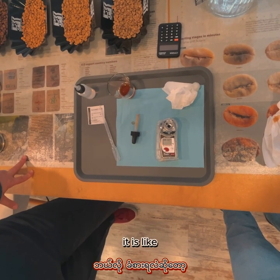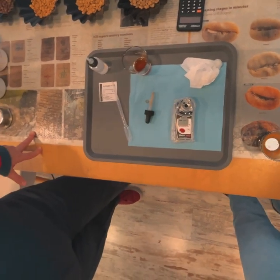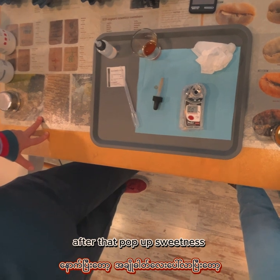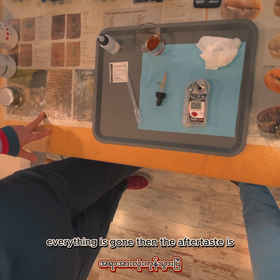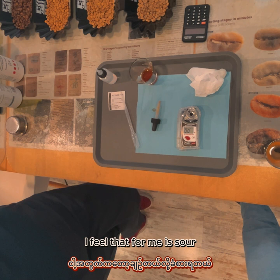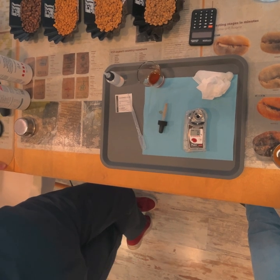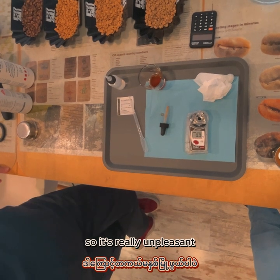It's like three things, three effects. First when you first feel it — the sour. The whole mouth after this. After this everything is gone. The aftertaste is like the bitterness coming in your tongue. For me it's sour three times, very sour. I don't get any aftertaste — for me my aftertaste is still sour. I understand that it's sweet underneath but it's mainly very sour, so it's really unpleasant.